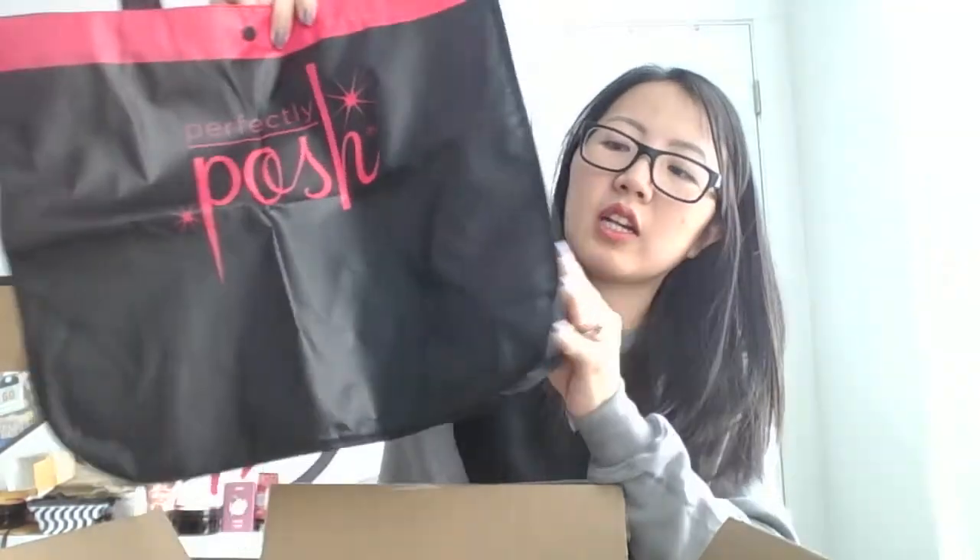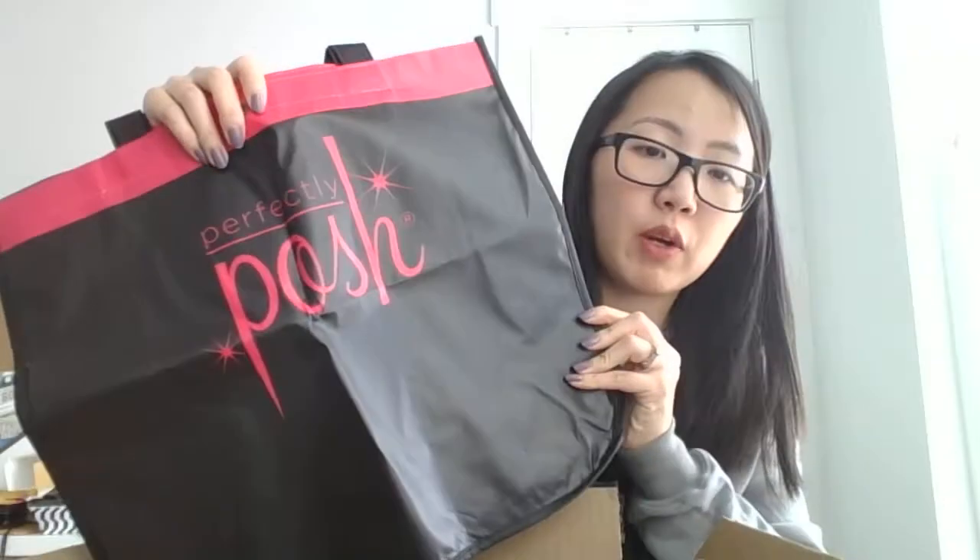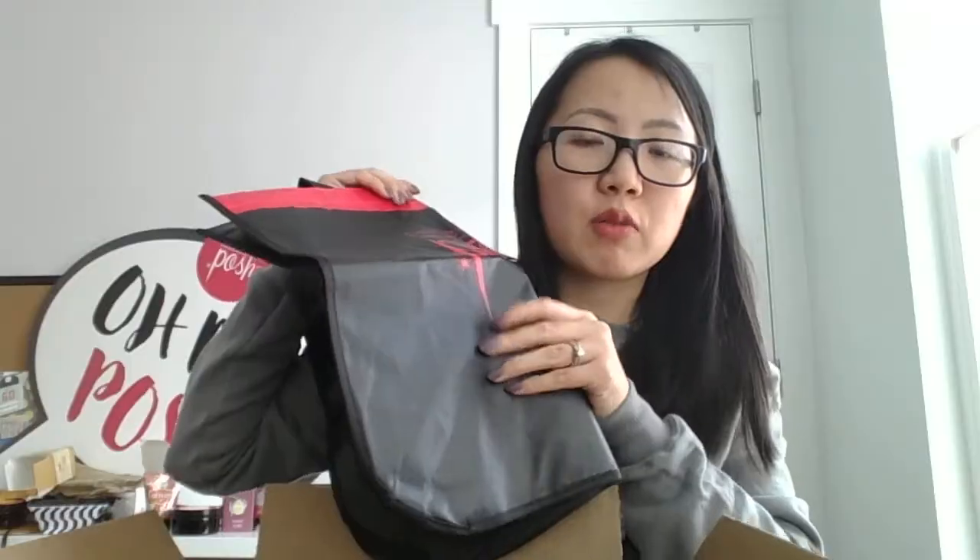We've also got a pack of samples — 'Two to Tango,' which is probably my favorite hand cream of the new catalog. It's a citrus, sweet fruits, and spicy vanilla. I love it. And then all the basic kits came with a reusable polka-dot bag, which is a really great way to carry products to and from parties or events.